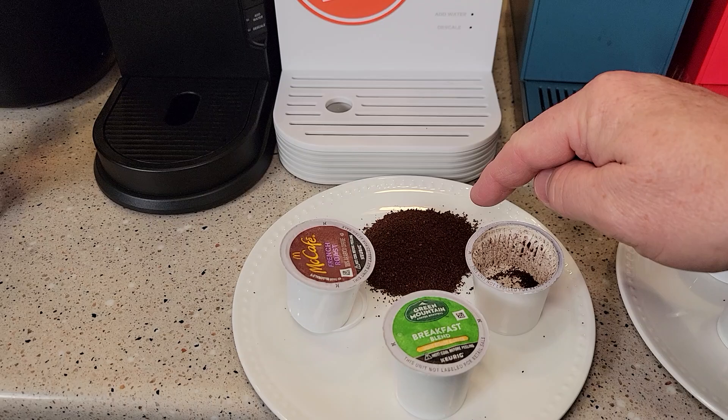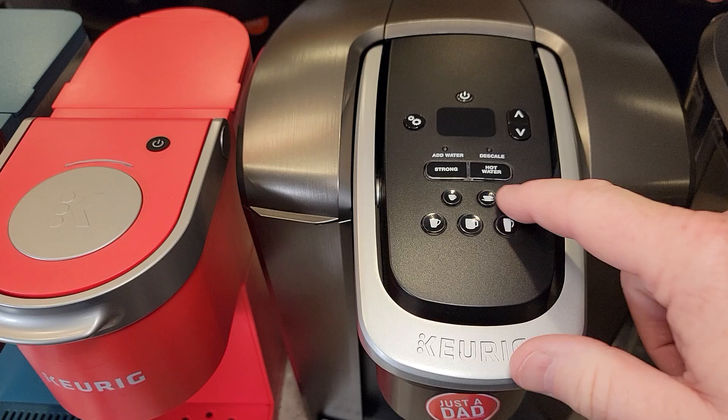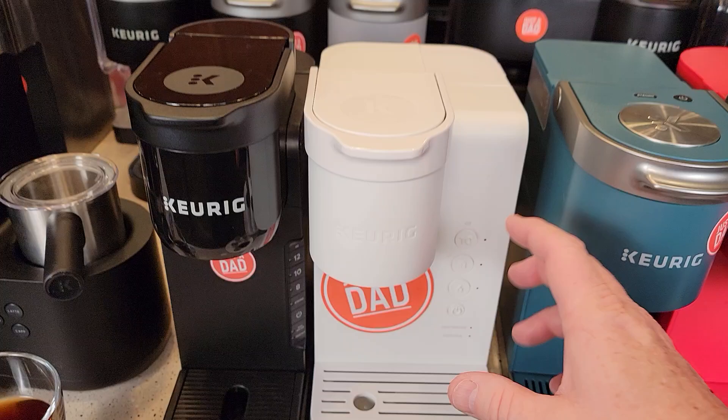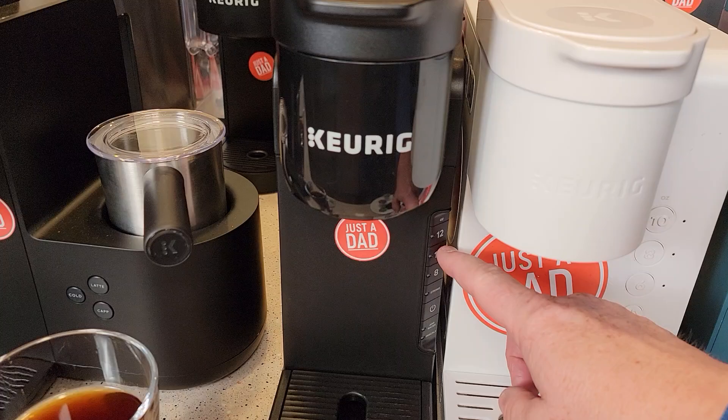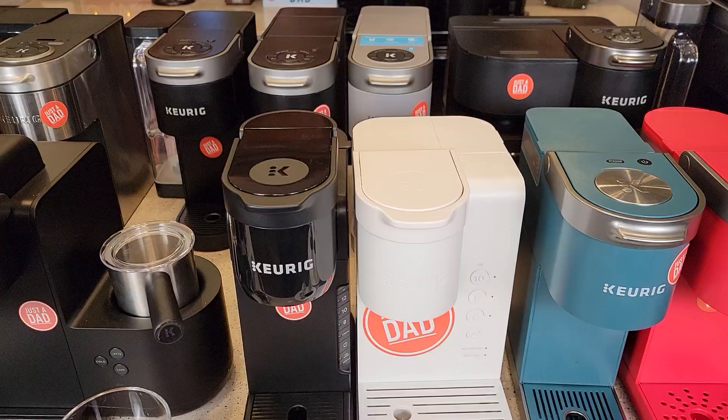Since Keurig K-Cups only hold two tablespoons of coffee, the recommended brew is eight ounces through a K-Cup. They do have several other options — 10 ounces, six ounces — some coffee makers even have big pitchers, so you'll have to figure out which one is exactly eight ounces. You can run six ounces through a K-Cup; to me it's kind of a strong coffee, but that's why they give you all these extra options. Whatever you like, you can brew through it. Twelve ounces through two tablespoons of coffee is pretty watered down for me.